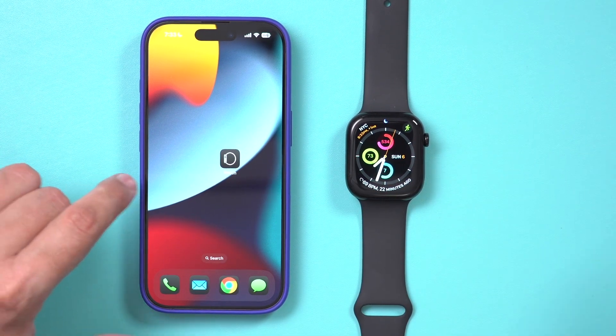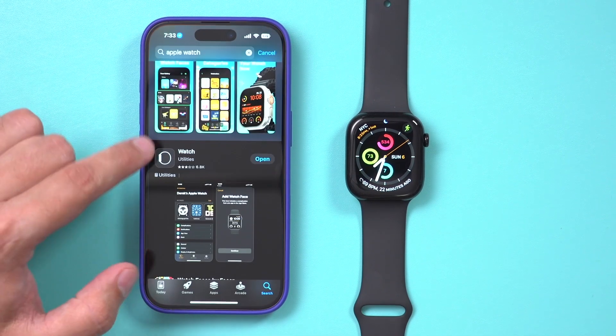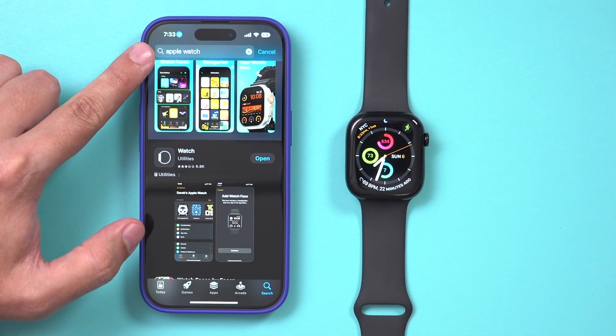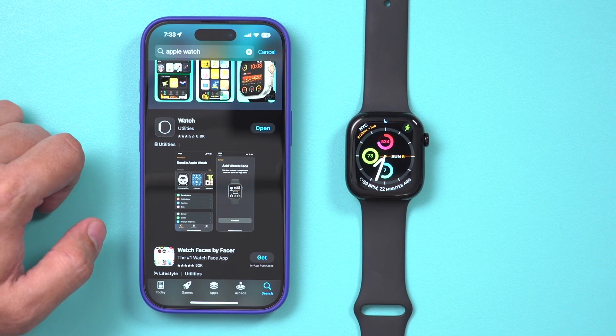In order to do that, all you need is the Watch app on your phone, which comes installed already. Or if you go to the App Store and search for Apple Watch on your iPhone, you're going to see the Watch app and you could go ahead and open it from here.